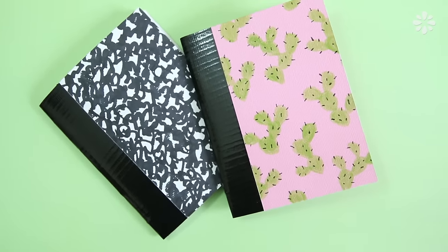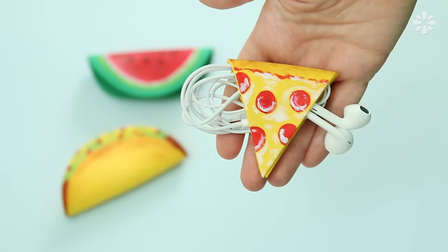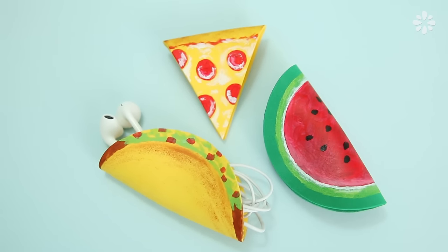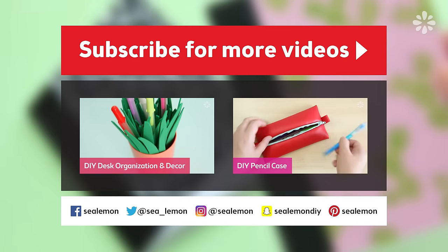I hope you like these projects and try one out for yourself! Hit that like button and let me know which one was your favorite in the comments below. I really did like how the pizza cord organizer came out — I'm definitely going to use one of those for my earbuds. Be sure to subscribe to my channel Sea Lemon so you don't miss any of my videos.